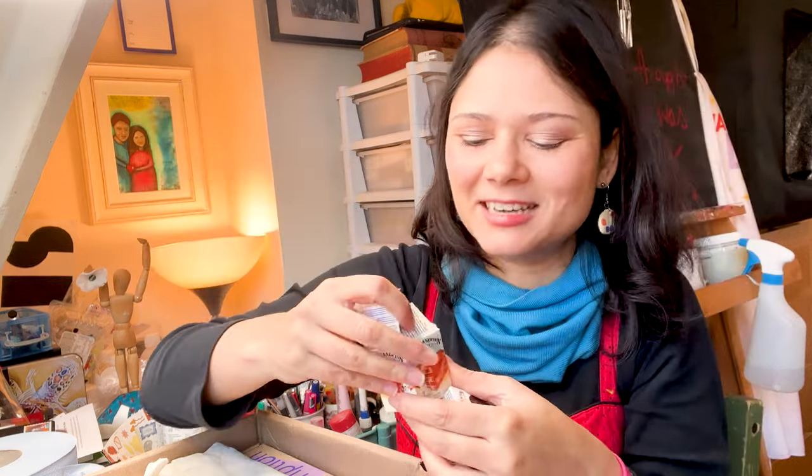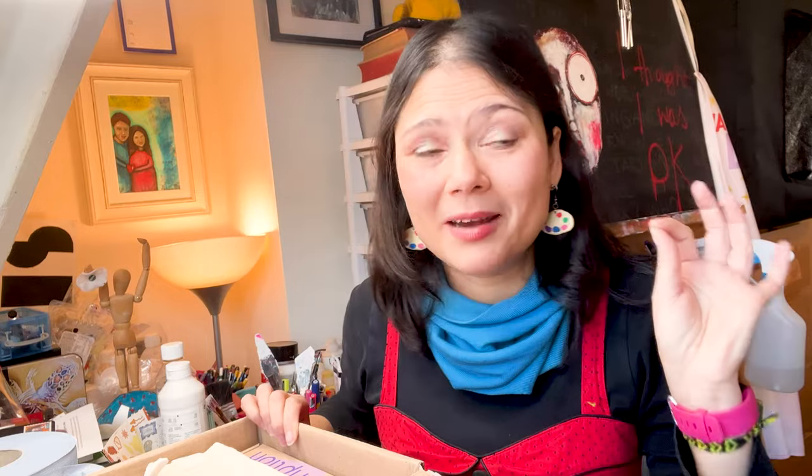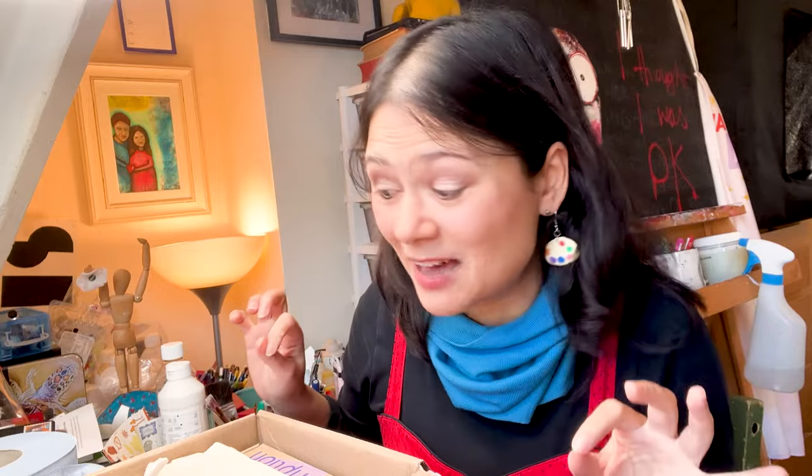This is very exciting. This feels like going to the art supply shop, putting a blindfold on and just going - I'll buy that! Loads of different stuff. In a way, that's my favorite way of going to the art supply shop - when I don't need anything but have some money to spend. This is exactly that vibe.